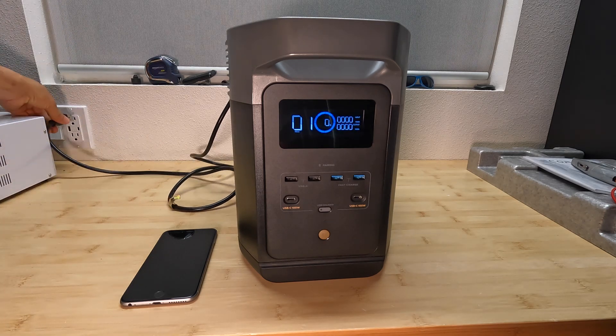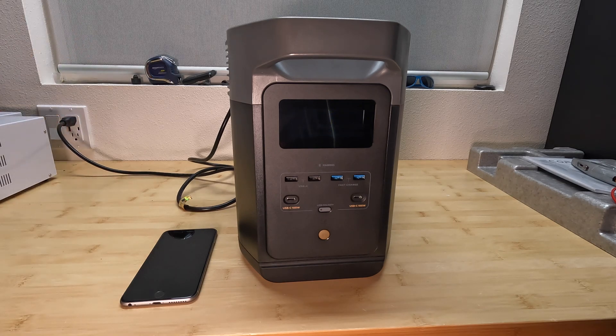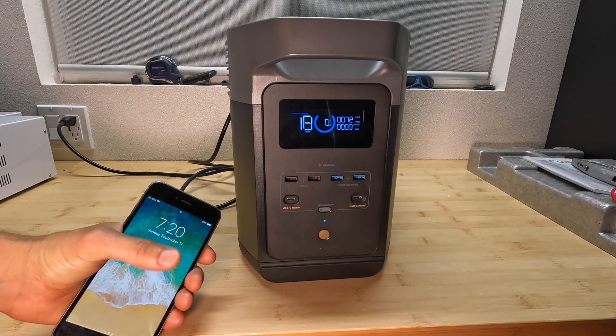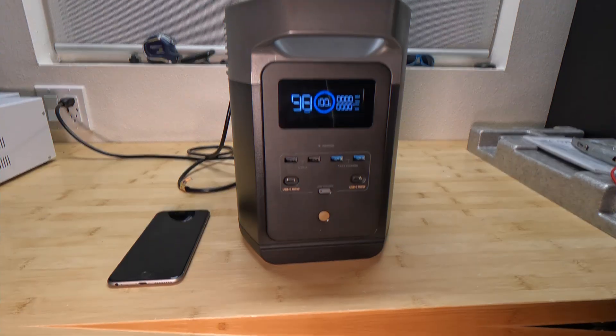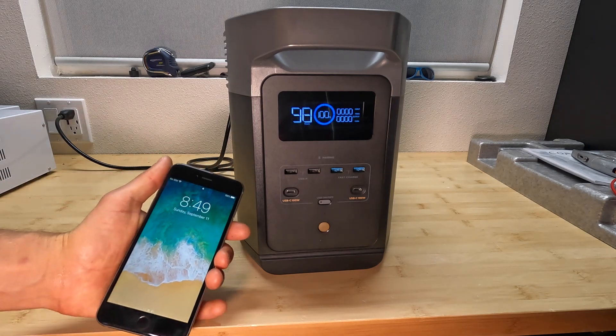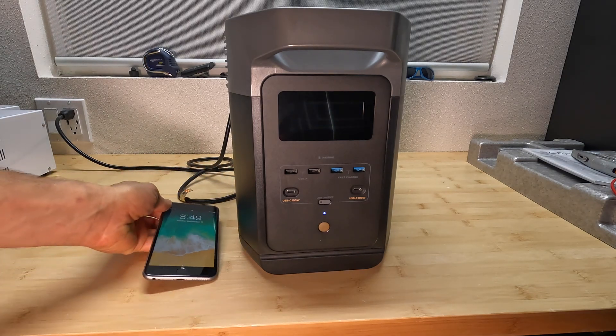Now let's test how long it takes to fully charge this station from 0% to 100%. The charging just finished — it took one hour and 29 minutes to fully charge this power station.